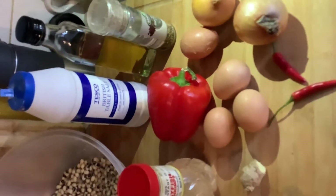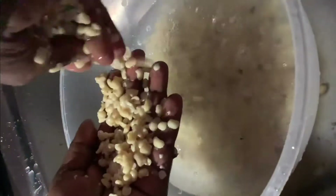This is the process of peeling the beans. I pre-soaked my beans for about five minutes and I start peeling it this way. I like the classic way of peeling my beans, although you can buy pre-peeled dry black-eyed beans from the market or local grocery shop. It doesn't take me more than five to ten minutes to peel my beans.